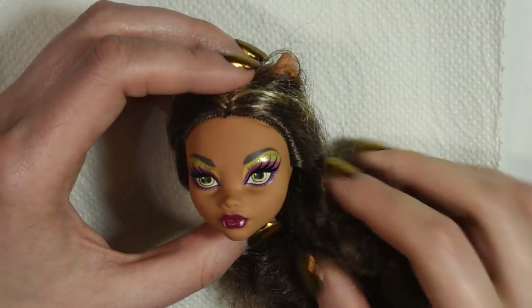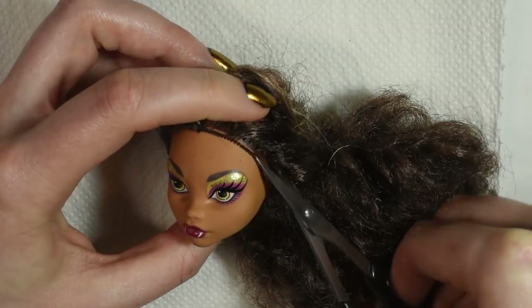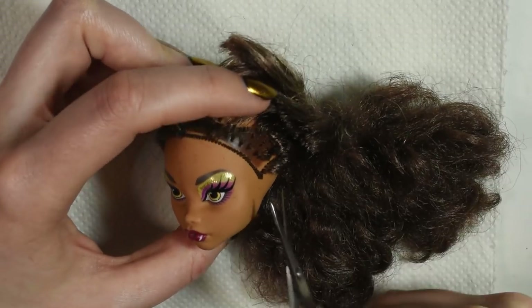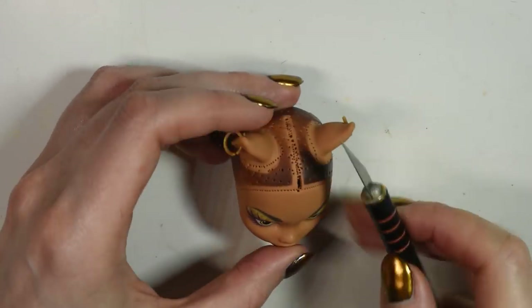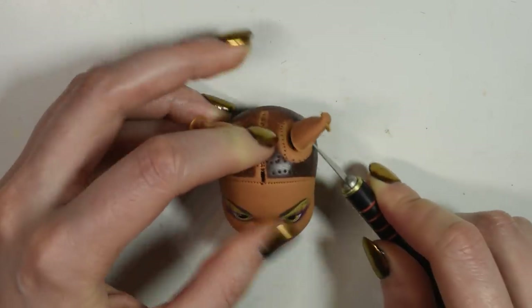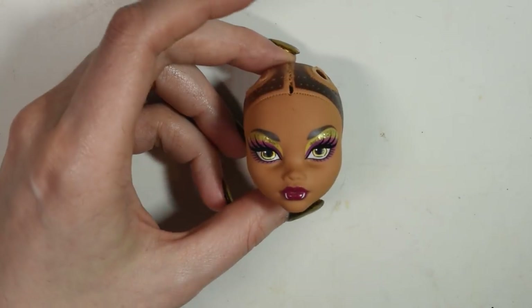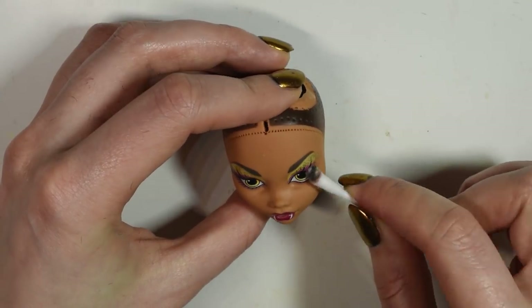I started by removing the hair and the ears since they didn't really match the character. Use acetone or nail polish remover to remove the face, then prime it with the Mr. Superclear spray.